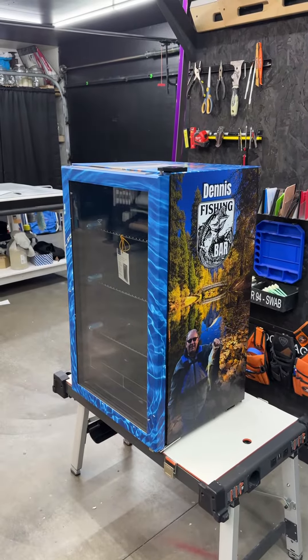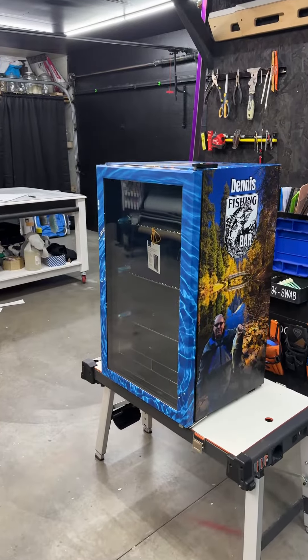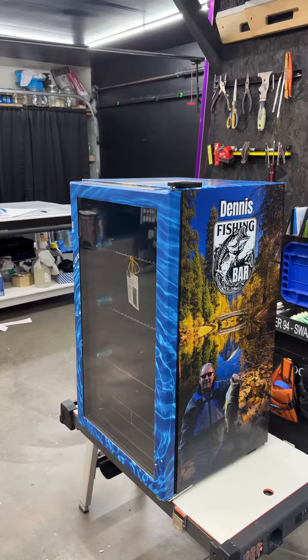We did a lot of things to this. The customer contacted us — it's a Hay-On-1 Insignia 115-can mini fridge with a glass door on it. What would you like to see on there? He said he'd like to see his fishing.